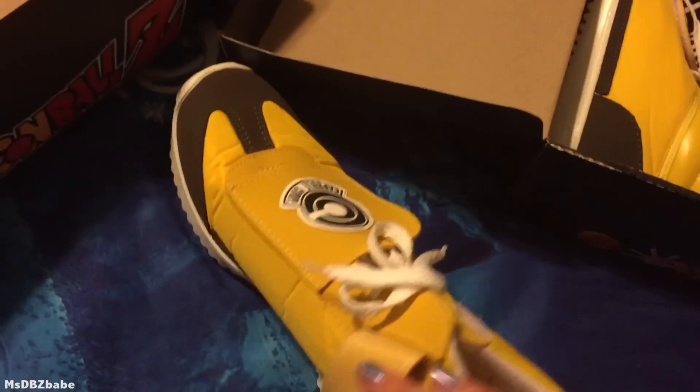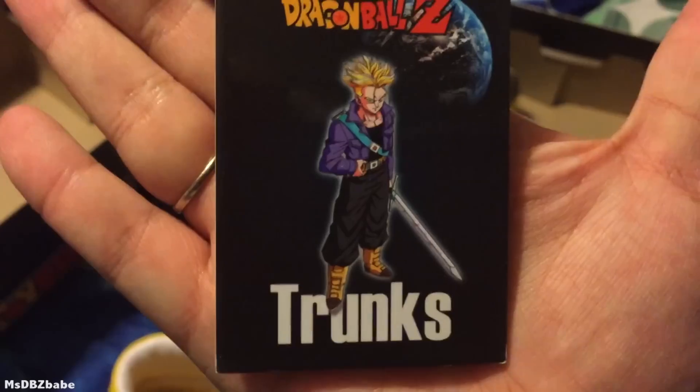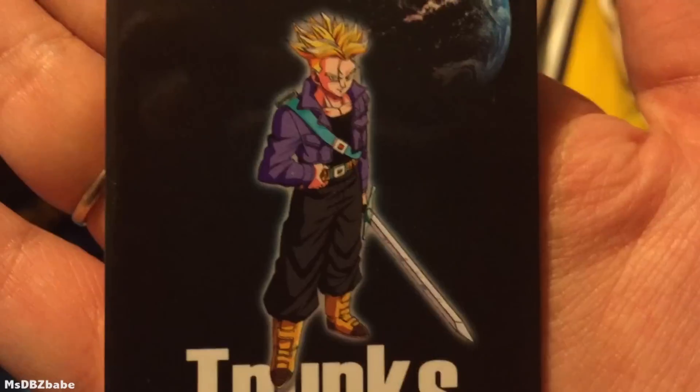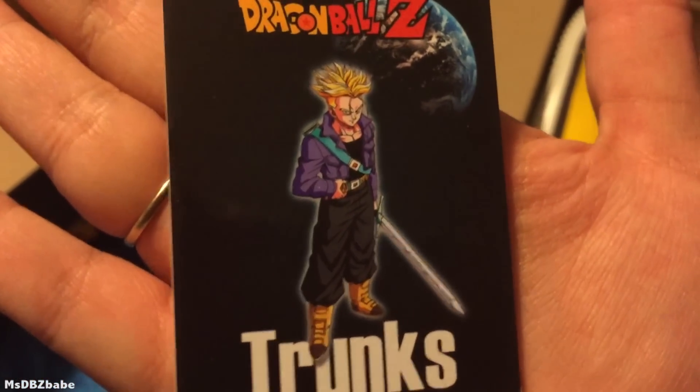Pretty much the same kind of shoes, just a different color and different symbol. I'm gonna get these before the Goku one that's out, but I might get the Goku one too. Same stuff — Velcro, true Velcro, there's a shoe — shoelaces. That's pretty freaking awesome. Let's see the card — Super Saiyan Trunks with his sword, holding on to his belt. I've actually never seen this pose, I don't think. So that's kind of cool.